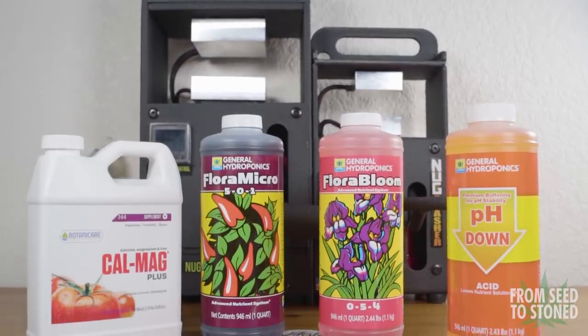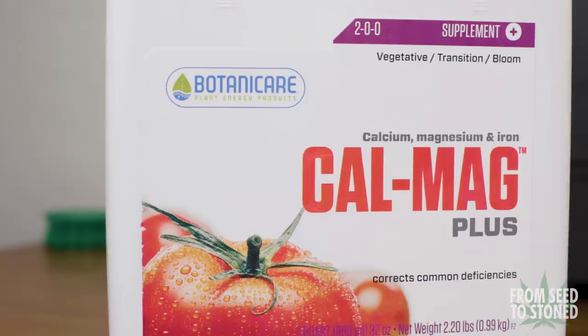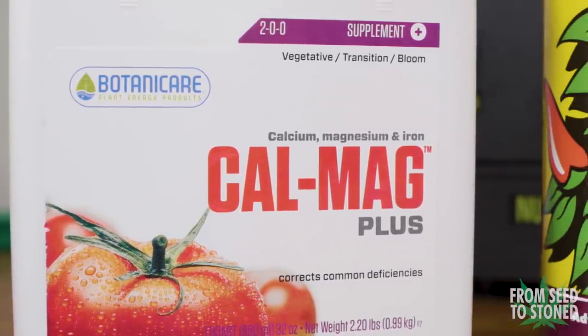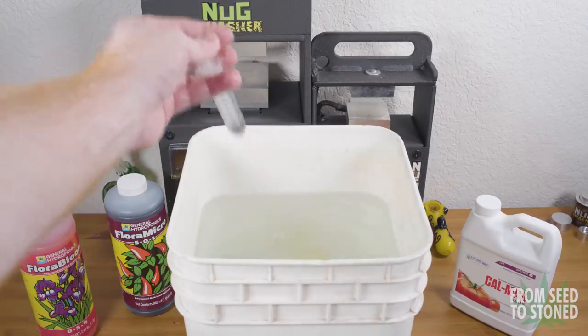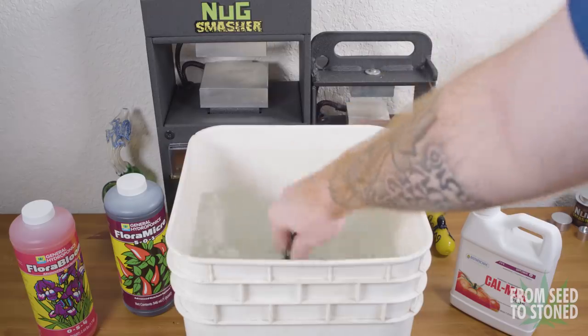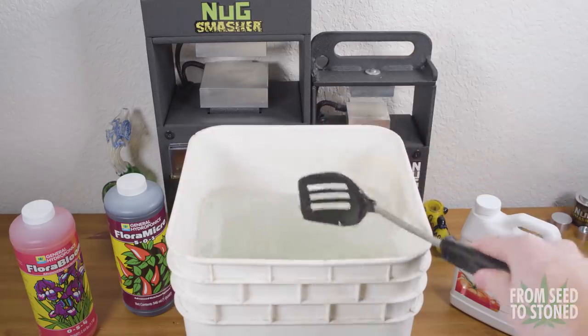I picked up the General Hydroponics Flora Trio, however I'll be using just the Micro and the Bloom. I'll also be using Cal-Mag. I'll have all the products linked in the description. These nutrients are very cheap and will easily last you a year. To start, I'll be adding in two milliliters of Cal-Mag per gallon of water used. Calcium and magnesium are very hard to overfeed and are crucial to a plant while still in the vegetative stage.